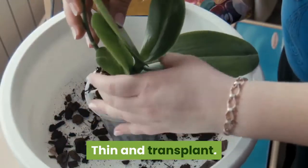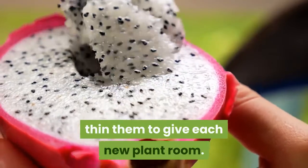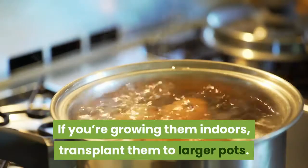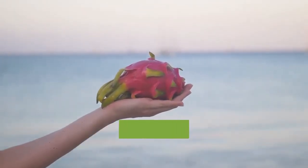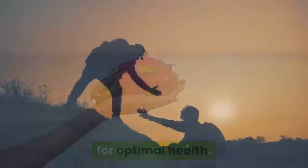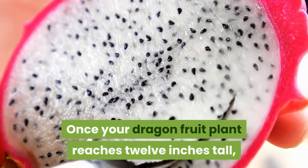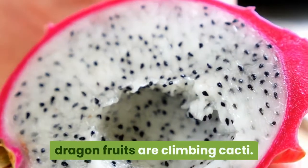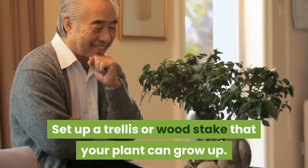As your dragon fruit seedlings grow, thin them to give each new plant room. If growing indoors, transplant them to larger pots — a mature dragon fruit will eventually need at least a 20-gallon pot that's at least 20 inches wide for optimal health. Once your plant reaches 12 inches tall, it will need a support system to continue growing, as dragon fruits are climbing cacti. Set up a trellis or wood stake that your plant can grow up.